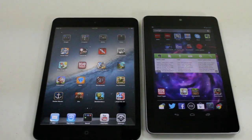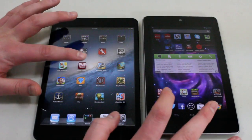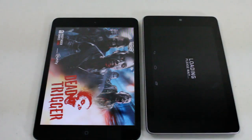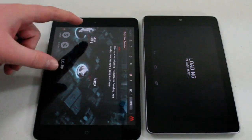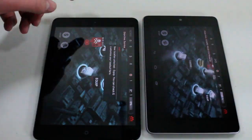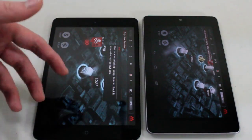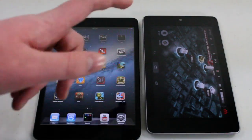Now let's go ahead and load up an app. I have Dead Trigger — a zombie game — on both devices. Realistically the Nexus 7 should load faster, but we'll see what the OS does. It looks like the iPad Mini is done loading — I can scroll around and start playing. Now the Nexus 7 is done loading. So the iPad Mini did beat it in loading times, which really just shows how optimizing an OS for hardware can make a big difference.